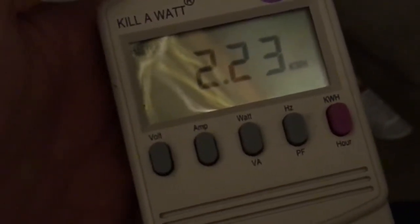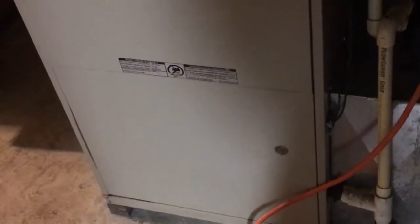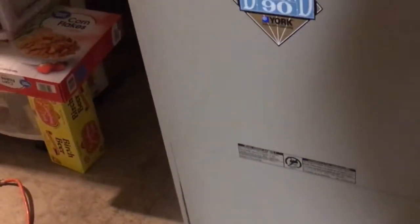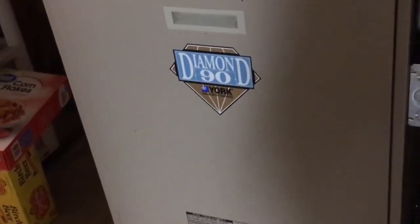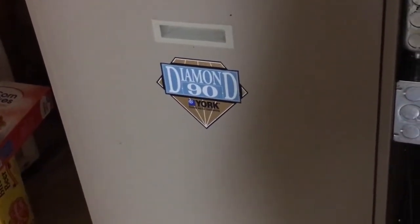So that's 2,230 watt-hours it used over a 24-hour period. At idle, the furnace uses about 4.2 watts, and that's really just to keep the control board powered up. When it's running, it uses about 560 watts. We're going to run this for another day and see if that 2,230 watt-hours stays consistent day over day.